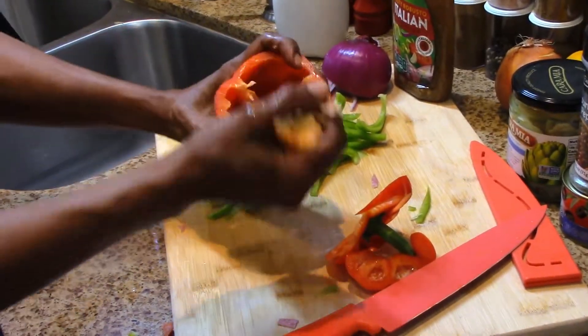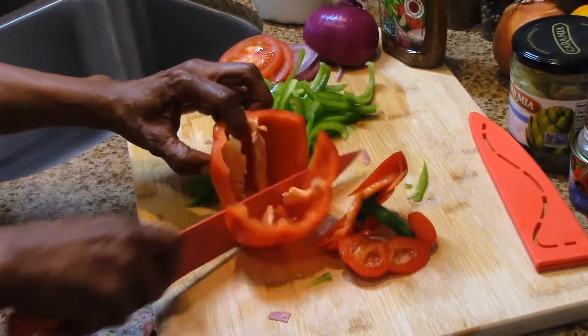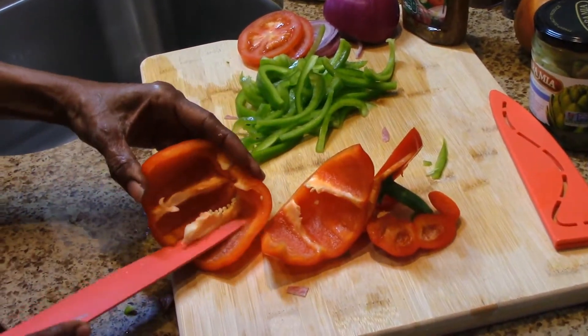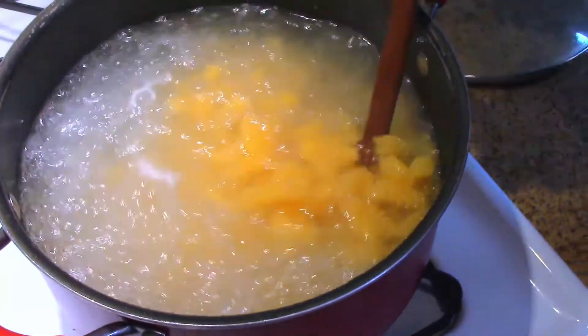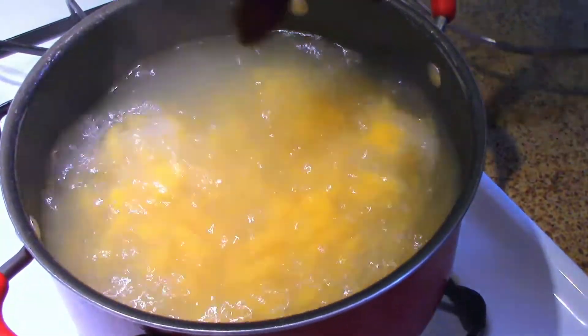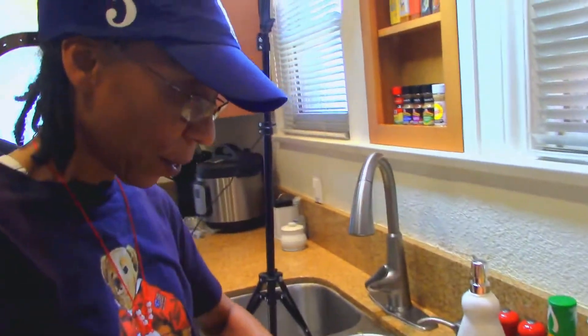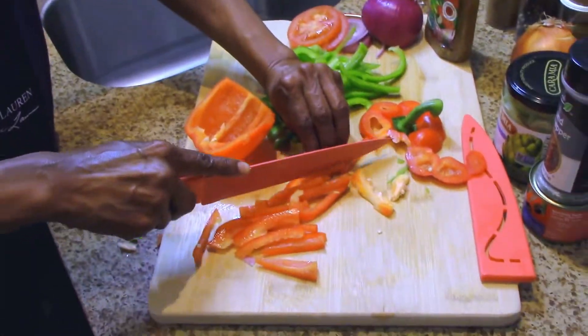Cut the heads off — as I talked about before, the stalk you're not going to use. Take the inside out, get rid of it, discard it, cut it in half. Don't forget to check your pasta too, because you want it to be al dente. Looking pretty good — pasta is a binding but fulfilling meal, can't go wrong with it.